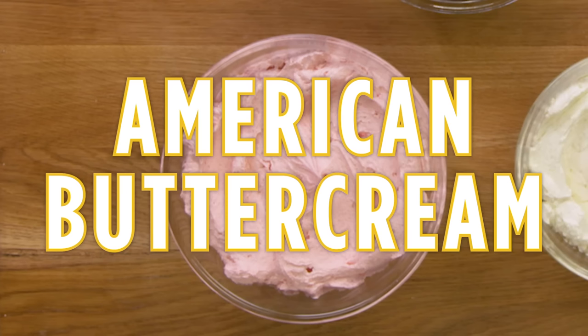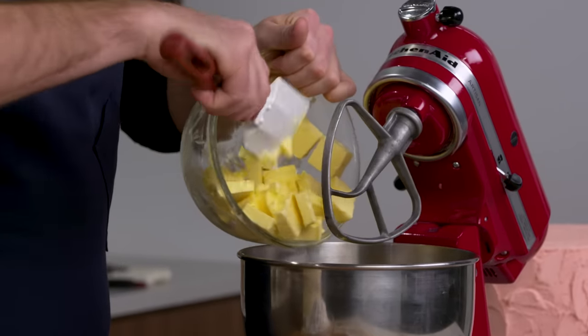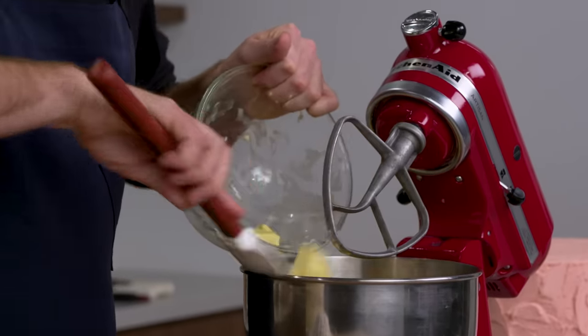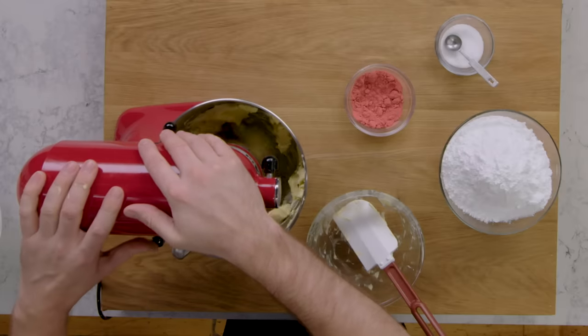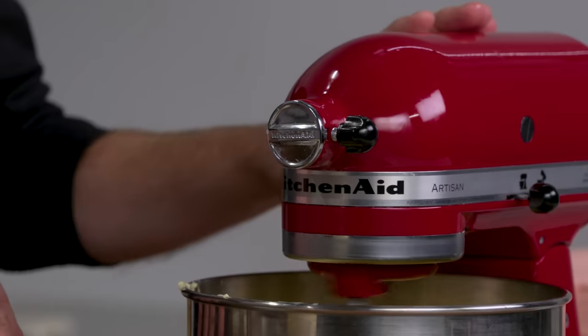This is American buttercream. American buttercream is super simple — it is butter and sugar. The trick is beating your butter and your sugar long enough to get it super, super fluffy. You want to get this totally smooth, really nice and light before you go ahead and add the sugar.